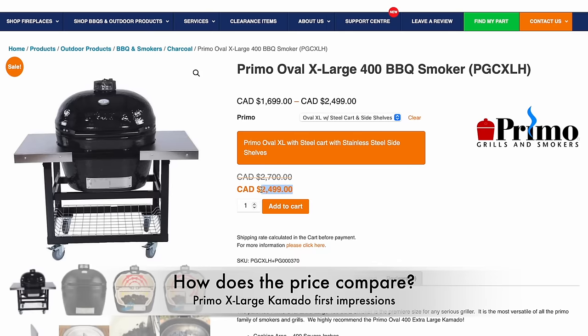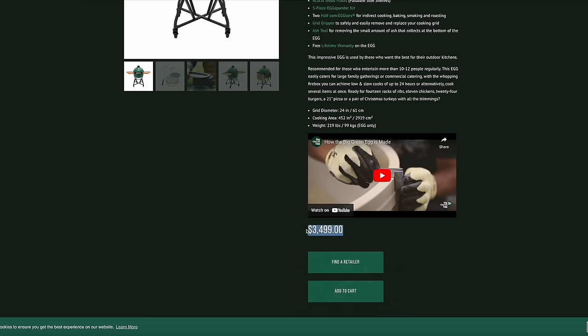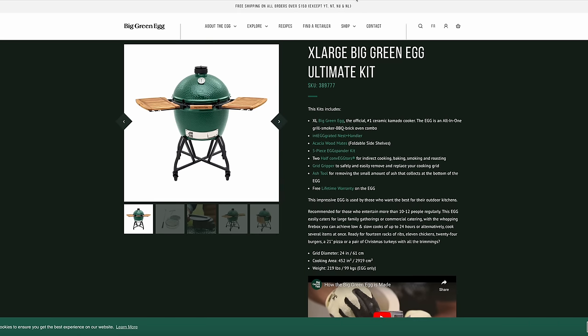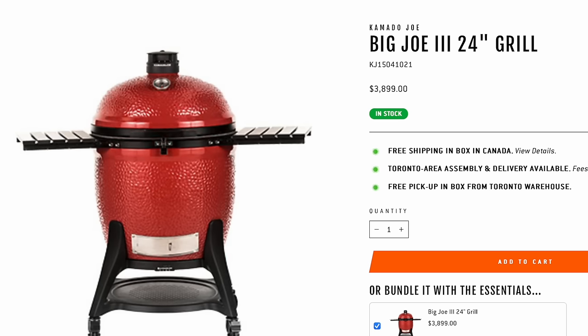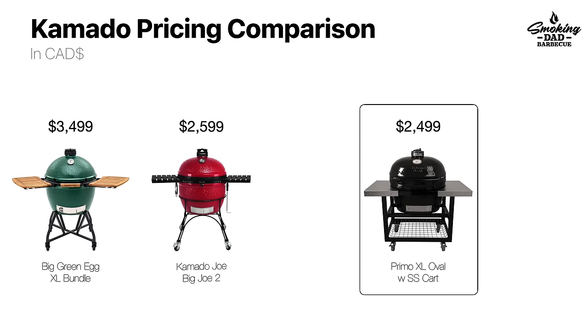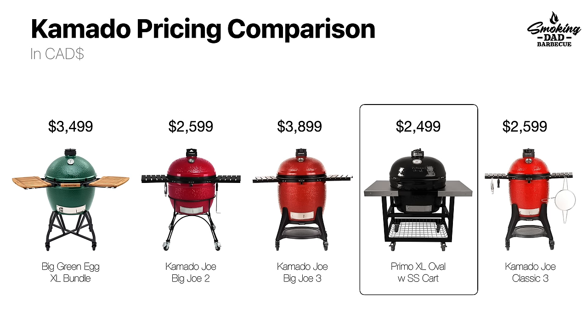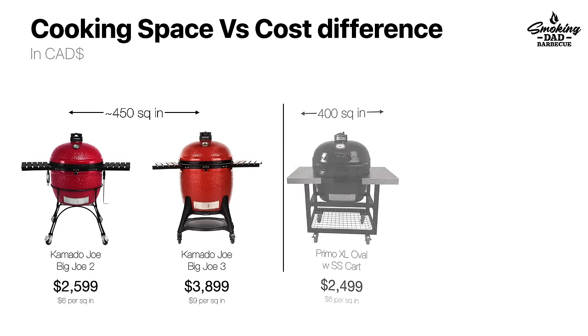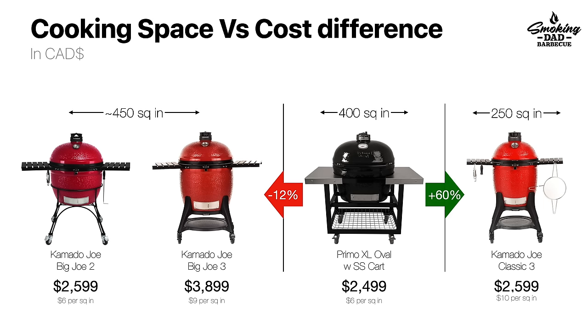Also interesting is where this fits from a price perspective. Using Canadian dollars, the Primo XL comes in a couple hundred dollars below something like a Kamado Joe Big Joe Series 2 and over a thousand dollars below the Kamado Joe Big Joe Series 3. In fact, the price is almost identical to something like the Kamado Joe Classic Size Series 3, which comes with a cart, slow roller, and heat deflectors — and that is priced nearly identical to what you get in the Primo XL. Except with the Primo XL you get 60% larger cooking space than the Classic Size.